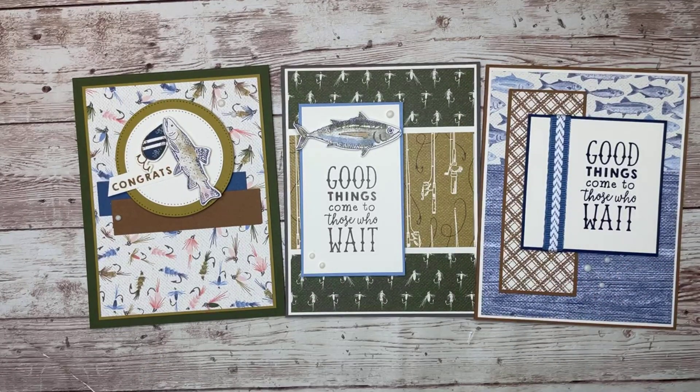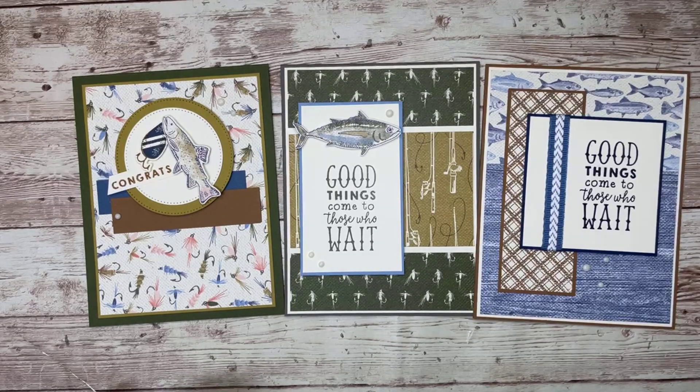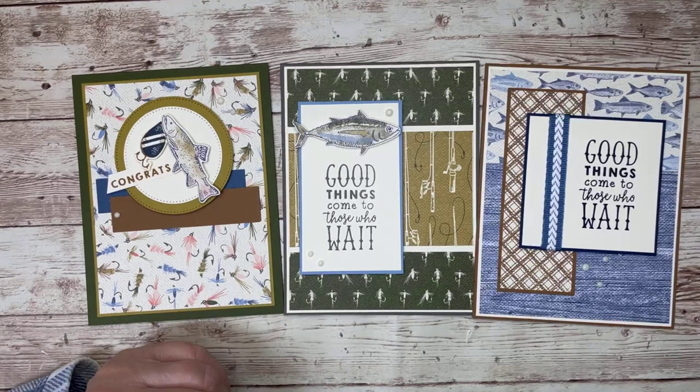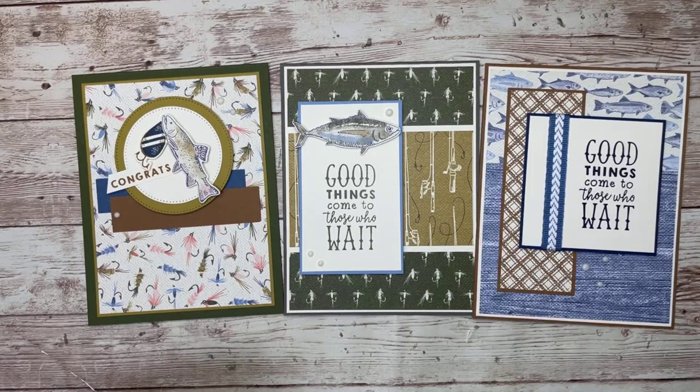Let me bring all three cards in to show you — I think I might have to get another pack of this paper before the end of the month because I had so much fun playing with it! Don't miss out on the sale if you're a pattern paper lover. I hope you have a great rest of your week — can you believe it's the last week of June already? See you next week. Bye!